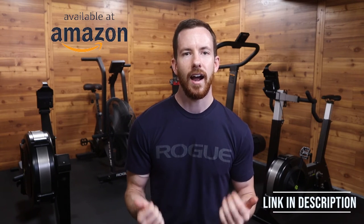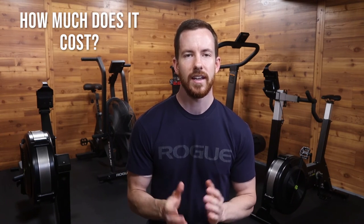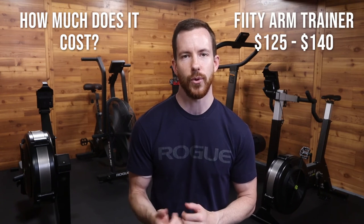An important thing to know is that this equipment works best with time interval workouts, since this arm trainer doesn't have a calorie or meter counter. The easiest and most common place to buy one is from Amazon — I left a link in the description below. The cost will depend on the weight you choose, but the average is between $125 to $140.